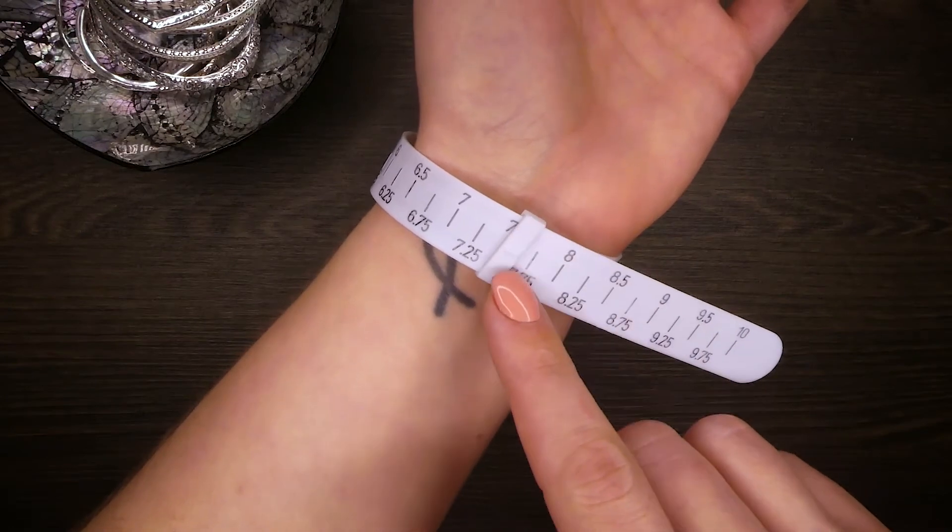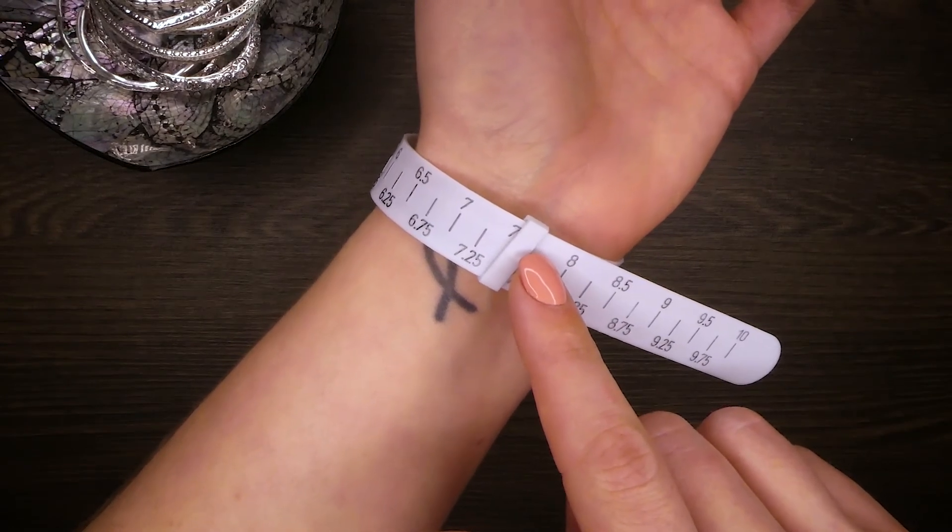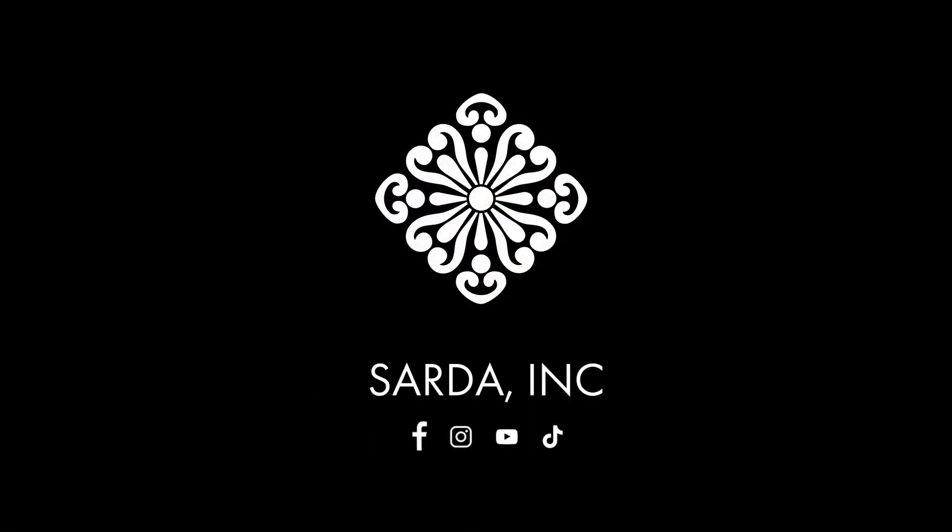The arrow will now indicate your preferred size for purchasing. Thank you for watching our guide. Don't forget to follow Sarda Inc. on social media and subscribe to our YouTube channel. See you next time!